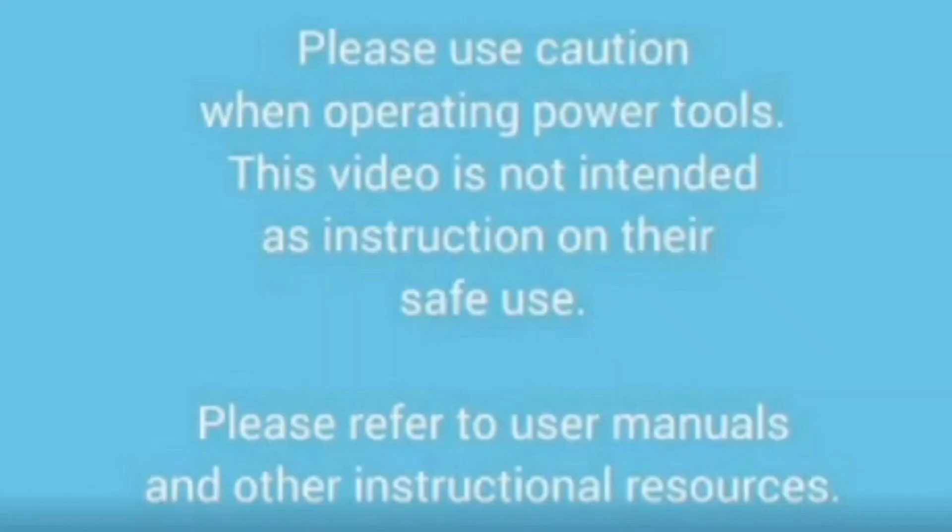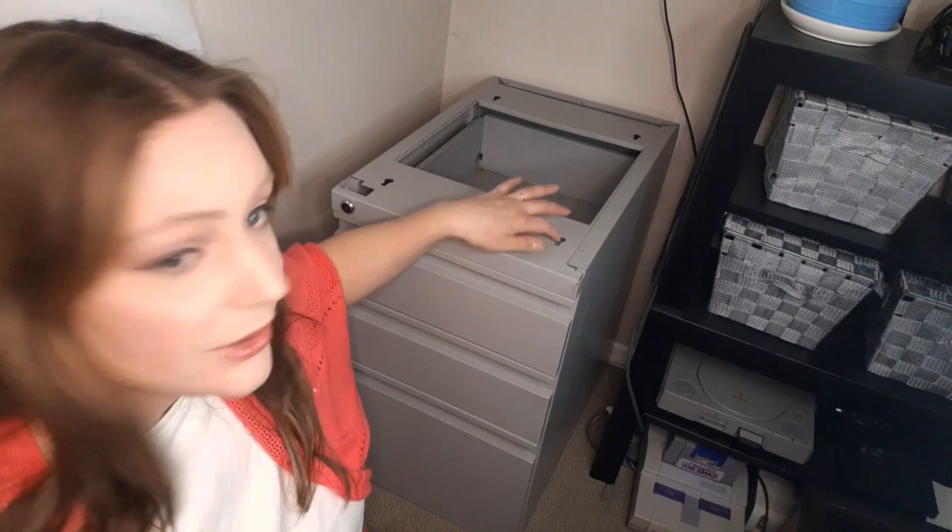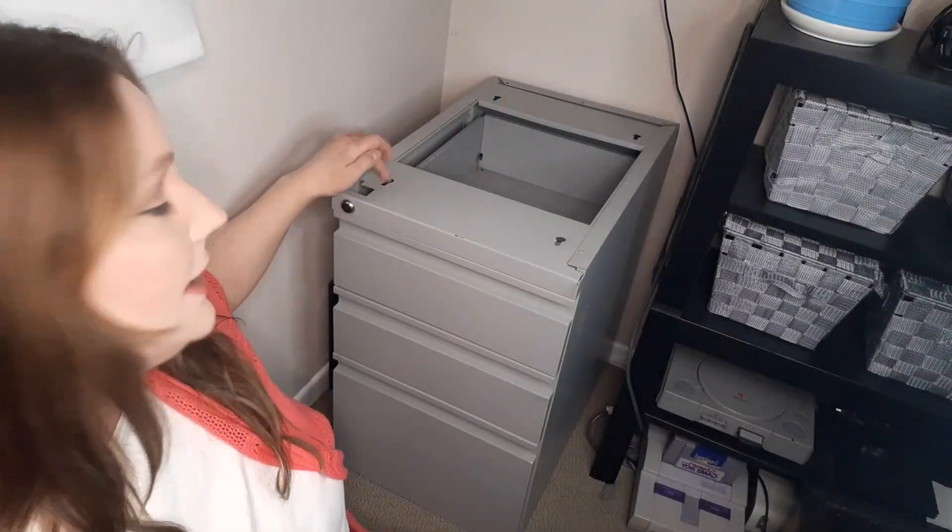Hi everybody! Welcome to my channel, or welcome back if you've been here before. I'm going to take you over now to see the project we're going to be working on today. We're going to be making a top for this filing cabinet. It should be an easy enough build — we just need to measure our dimensions and match up screws or bolts to fasten it to the top. So if you're ready, let's get into it!